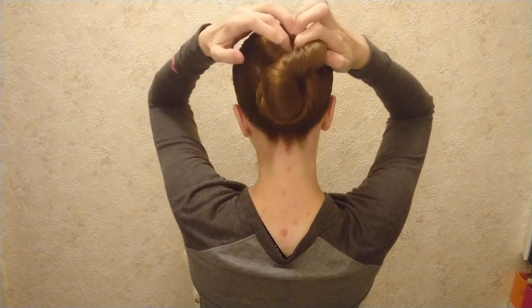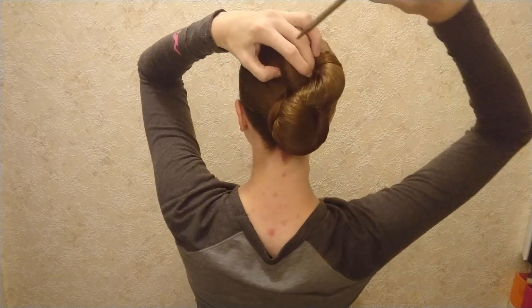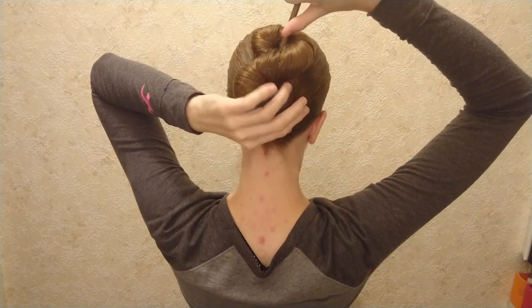I like to use a hair stick and put it into the first flipped part and then push it out behind the elastic.